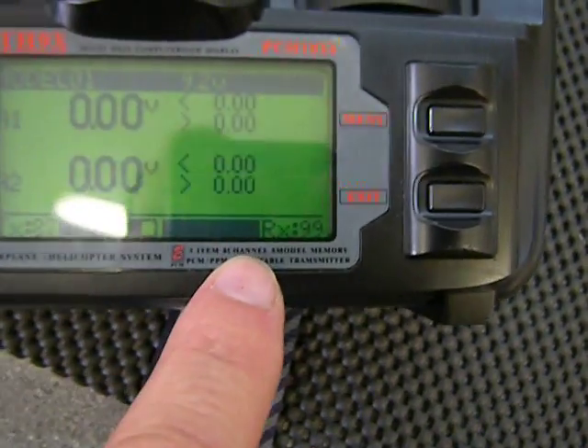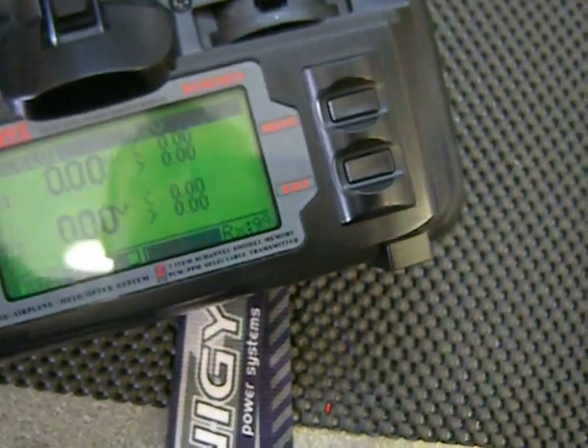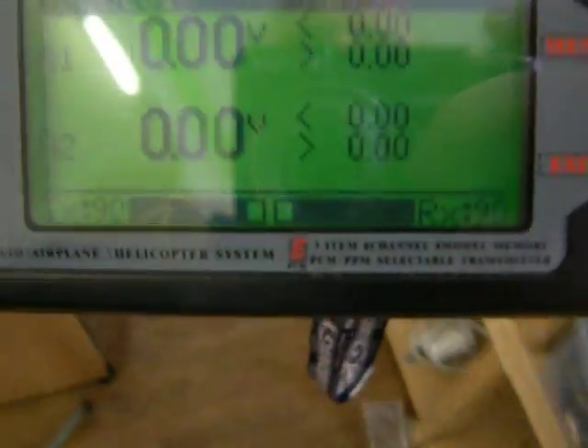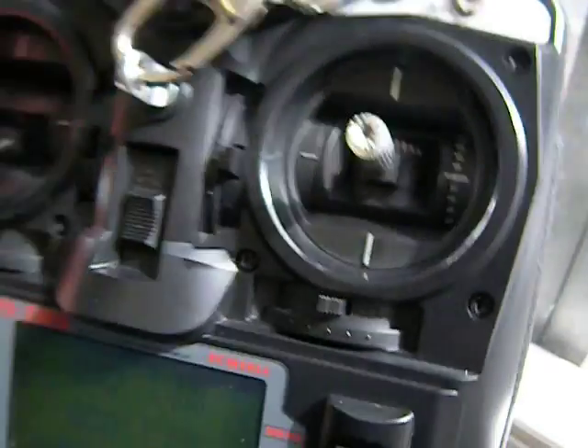Obviously now it's so close that it's showing 99% signal strength. If I move away from the receiver we will see changes — I don't know if you can see anything here anyway. I'm going to get out and let's go around the corner.